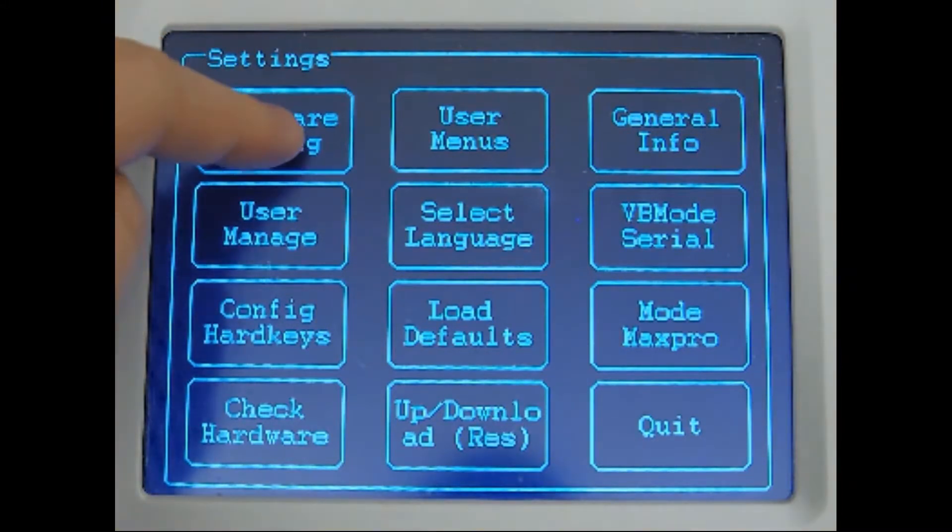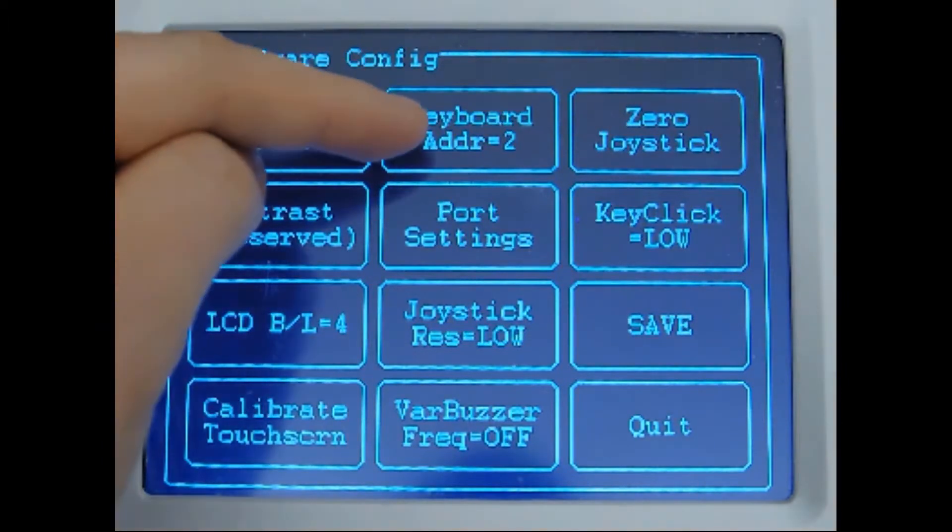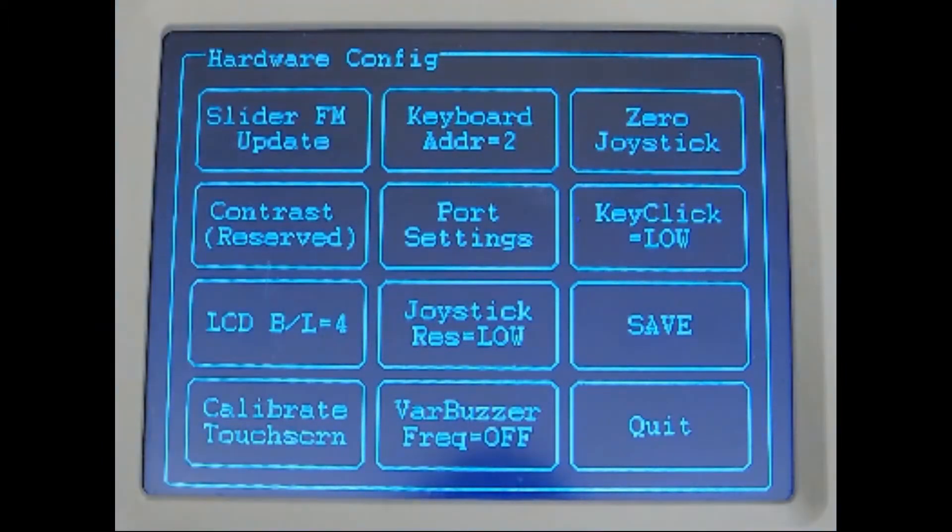Then click the Hardware Config button. Set a keyboard address for your joystick. By default it's 2 and we will leave it there for our demonstration.